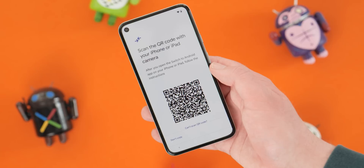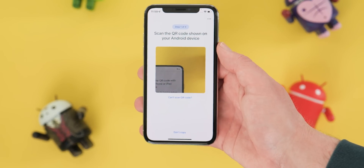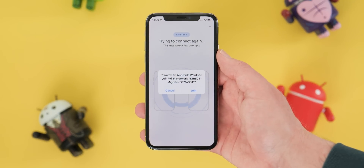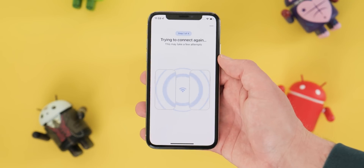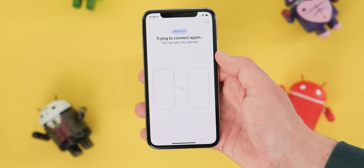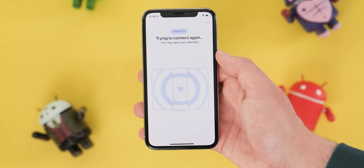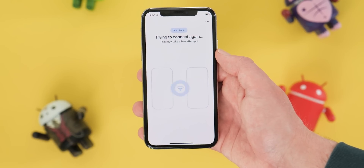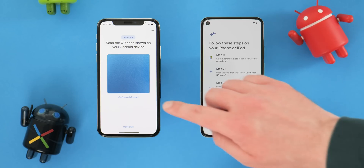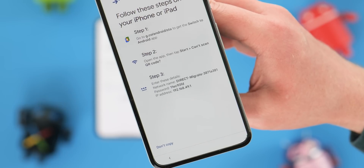Now proceed to scan your QR code with your iPhone or iPad camera page. Pick up your iPhone or iPad and point the QR code scanner at the QR code on your new Android phone. A prompt will appear reading Switch to Android wants to join a Wi-Fi network of your specific device name — just tap Join. A Getting Ready to Connect screen will appear and attempt to connect your two handsets. Don't worry if this fails once or twice; the system will allow you to restart. If you encounter continual problems, you can tap the Can't Scan QR Code option on your iPhone or iPad to manually connect your devices using a network password and direct IP address information.